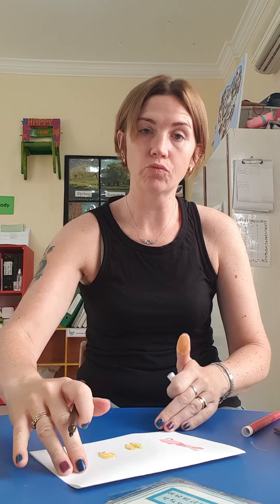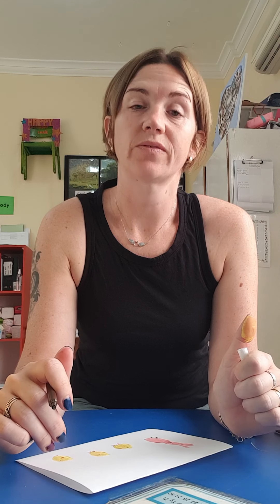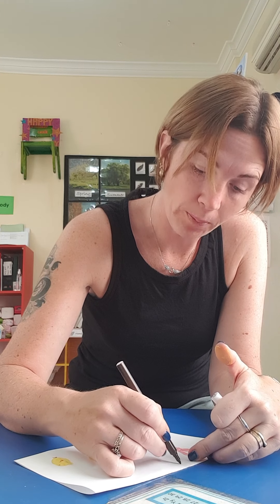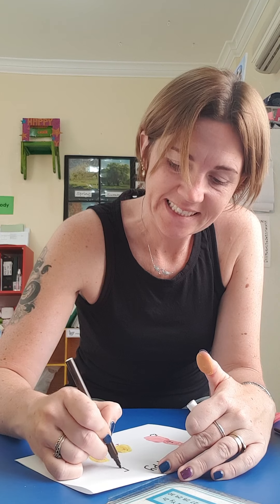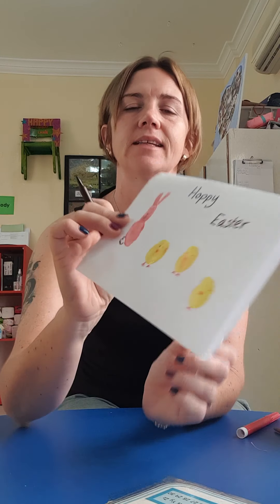Now I'm going to use a pen to write on it. What do rabbits do? They chew lots of carrots — yes! And they also hop. So instead of wishing everyone a happy Easter, we are going to wish everybody a 'Hoppy Easter' — do you see what I did there?